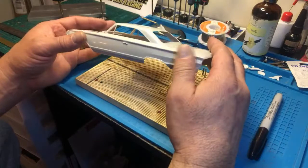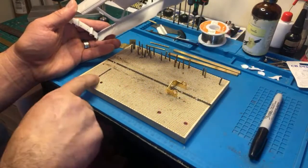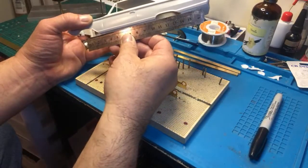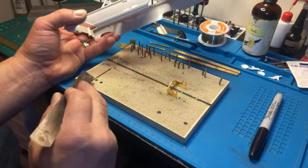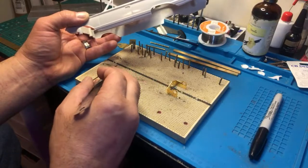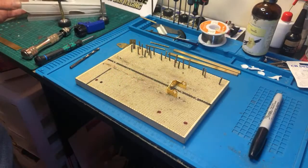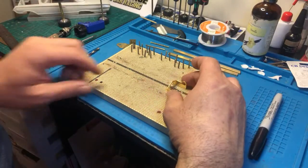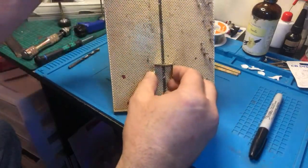On this build, what I do on the jeweler's board is I put dots here — this is kind of my wheelbase. This car is from wheelbase to wheelbase about 12 millimeters. This is basically 12 millimeters and that's just a guide. This front line is where the front of the chassis would be. I also made a line down the middle so I could have a reference point for the center of the chassis.